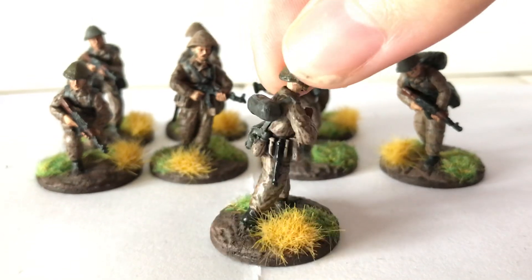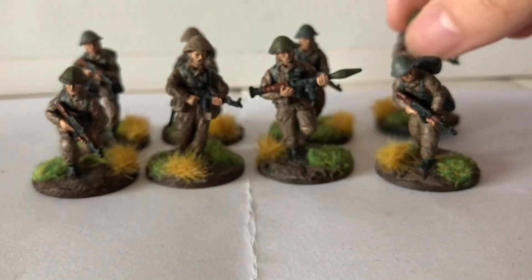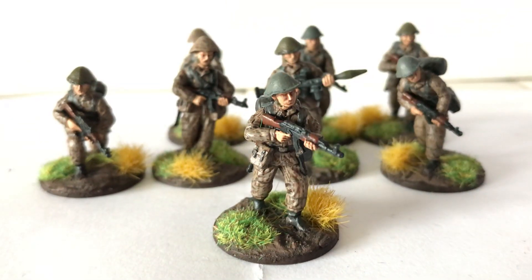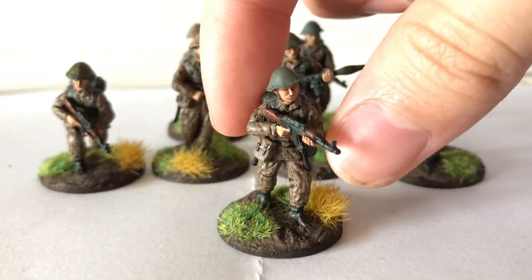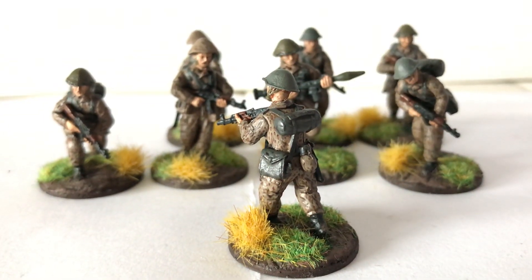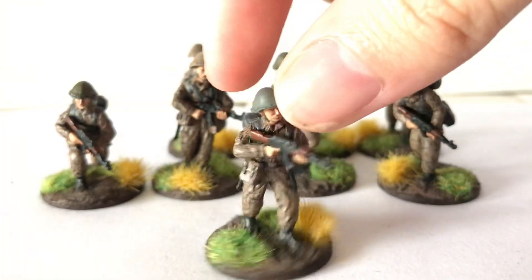I've got some new brushes, so that's really helped to pick out the details and stuff. It's taken much longer to paint — it's taken a few hours to get these done. But it's worth it. I like putting the energy into things I'm passionate about, and the East Germans is something I really enjoy painting. I really enjoy the end result as well — I think they turn out quite nice, if I do say so myself.